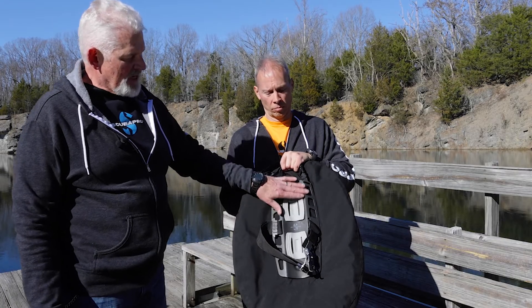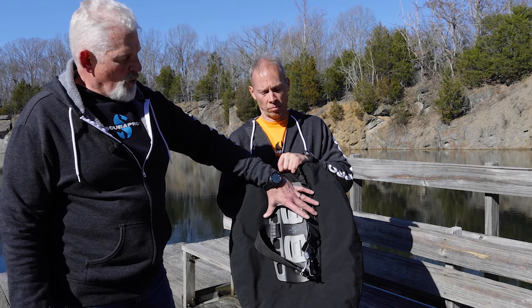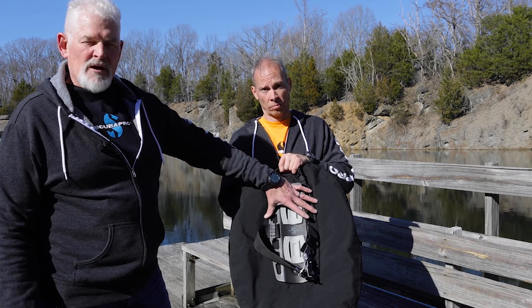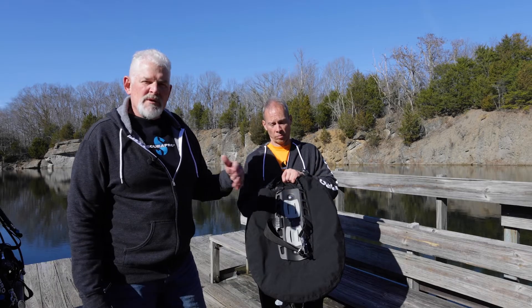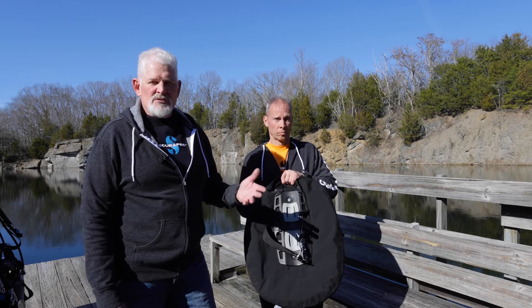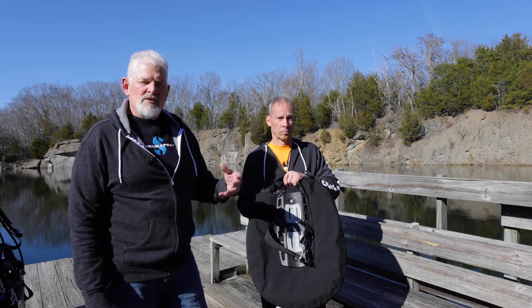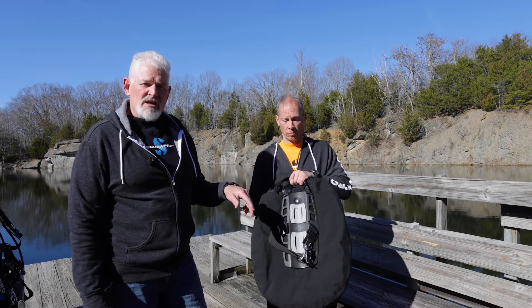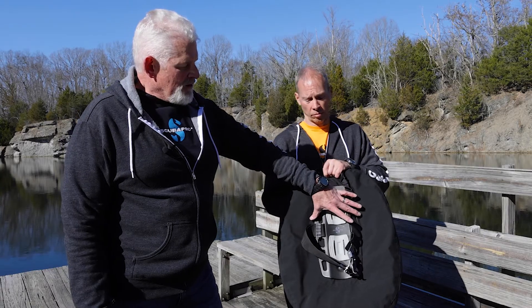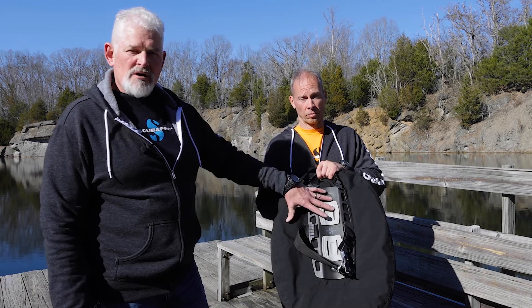This is an aluminum single tank adapter. It's extra wide to accommodate our 40-pound wing, so that when we swap out from a 30 to a 40 — conditions for that would be diving a heavy steel cylinder where you need a little more lift capacity, perhaps with a wetsuit or very thin undergarments, especially if you're using our stainless plate — the wider adapter will help secure that donut and ensure air movement is as it should be.